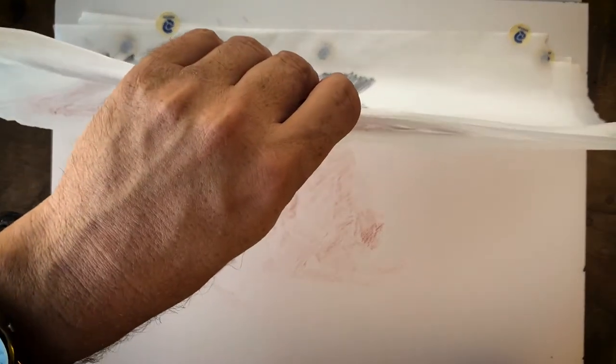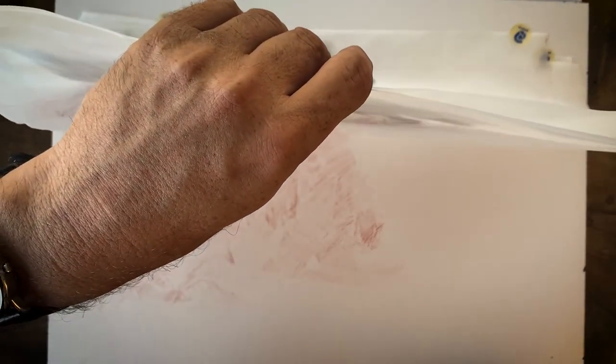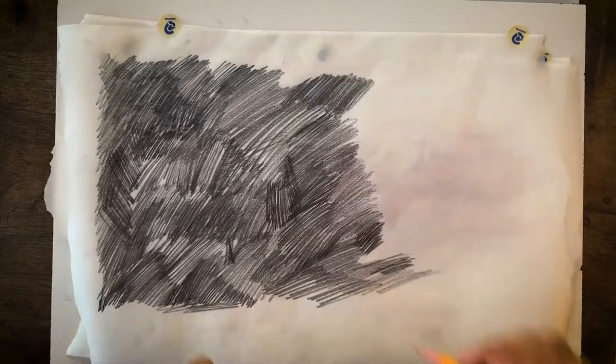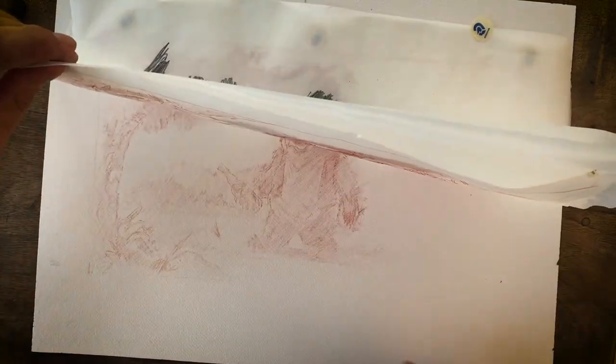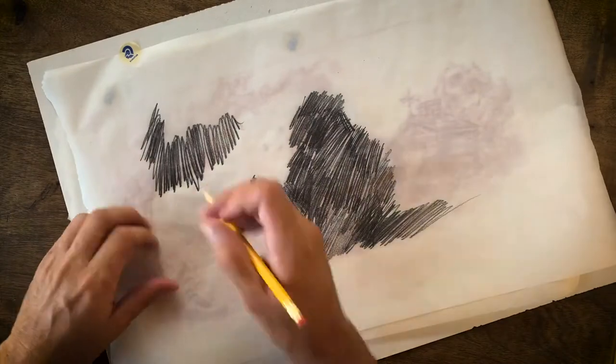Every now and then I lift it up and check. On this I was working on the block so it's not transferring as well as I'd like, so I'm going to take this paper off the block and get it on a harder surface. Now it's transferring better and I can see it, but I'm still going to go in and reinforce the line and everything after I'm done.